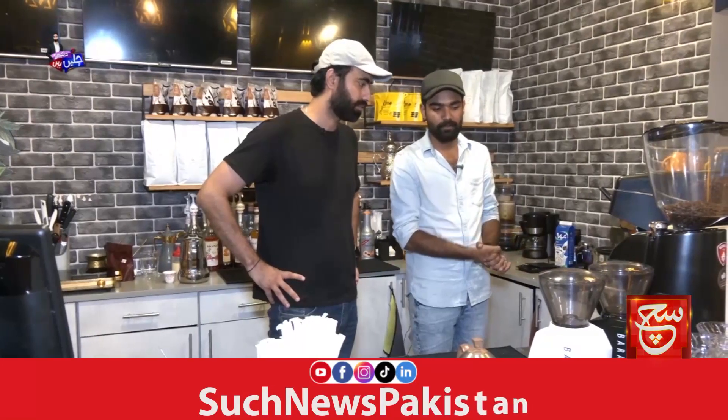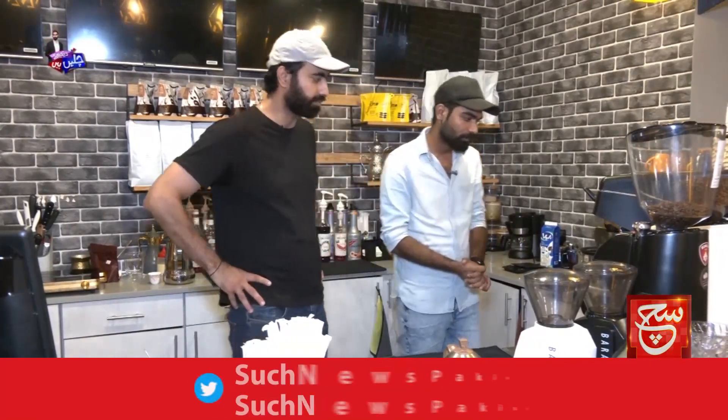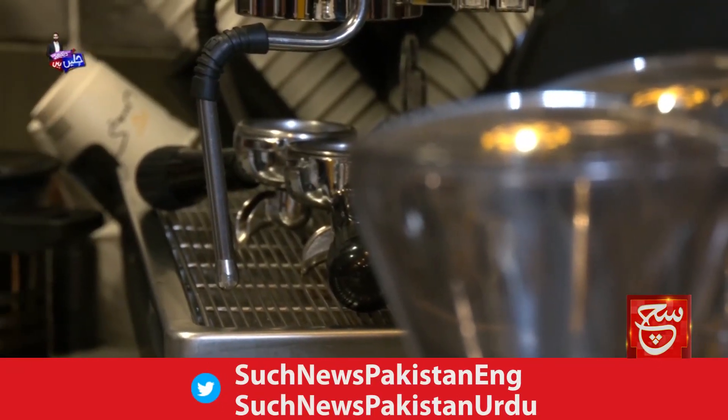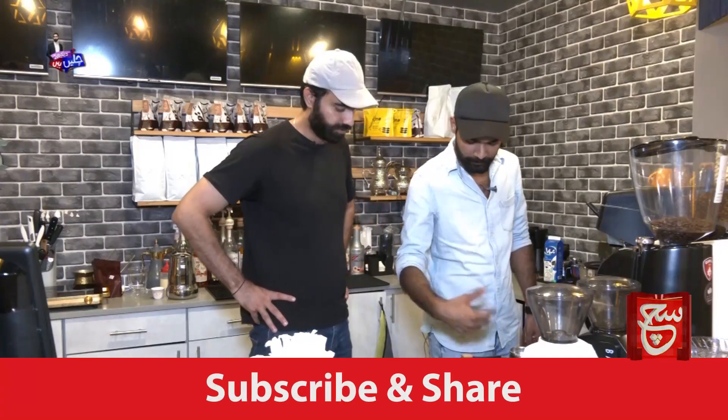There is a milk coffee. Okay, let's do it. What do we do first? Sir, there is a specialty. There is a gramy. We take a gramy.